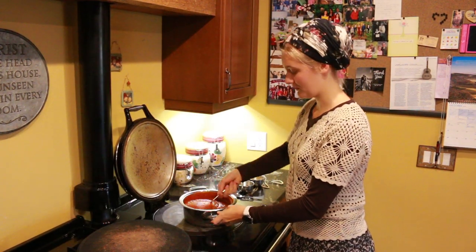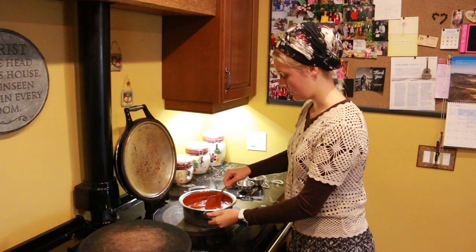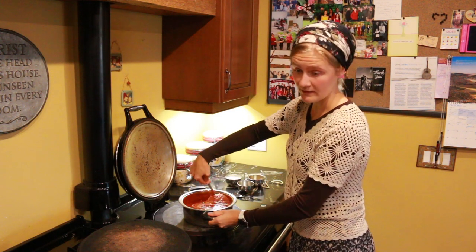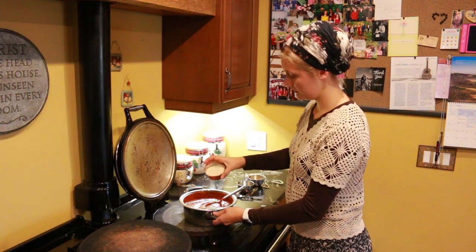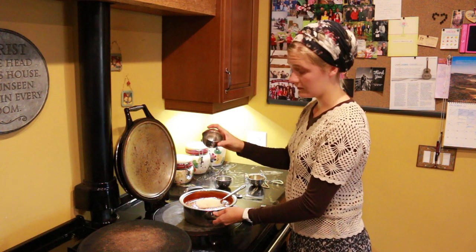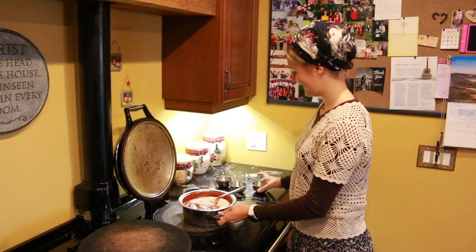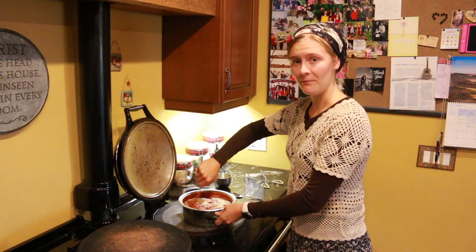We've been swamped with a whole bunch of rosehip pulp that we have squished, so we need to make stuff with it. We've been making fruit leather and now we're going to can some. We have our jars heating up in the oven. We have about three-fourths of a cup of organic cane sugar, a teaspoon of Himalayan pink salt, and a couple tablespoons of cinnamon. We're going to stir that all together.